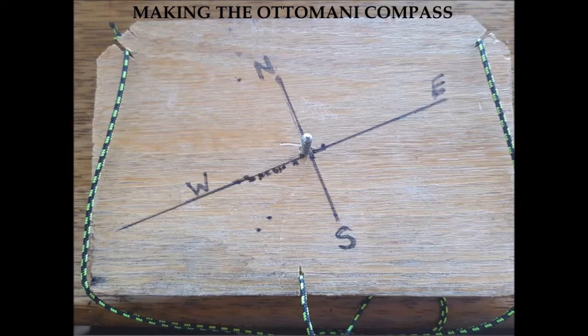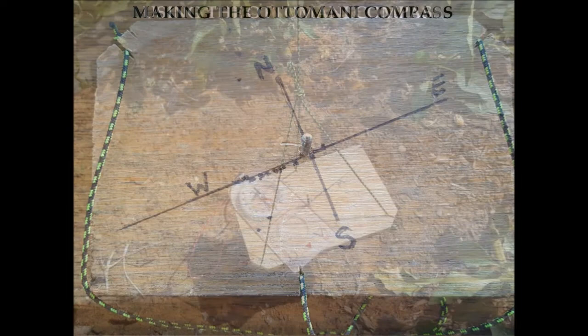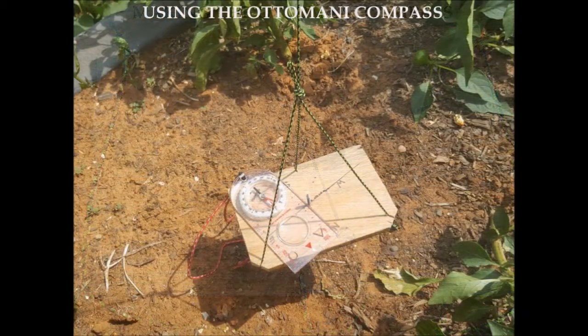This line through the dots will be your east-west line. Then draw a line perpendicular to the east-west line — this will be your north-south line. The Ottomani compass is now ready to use.